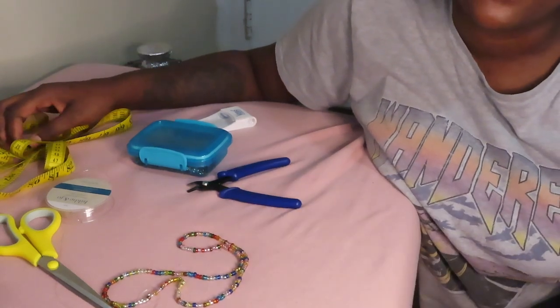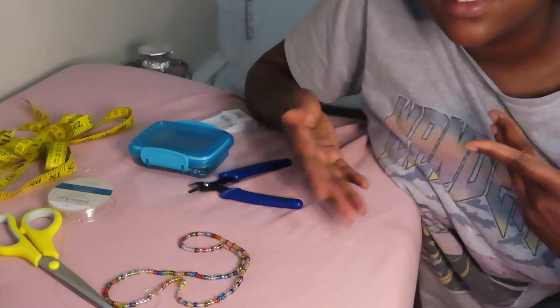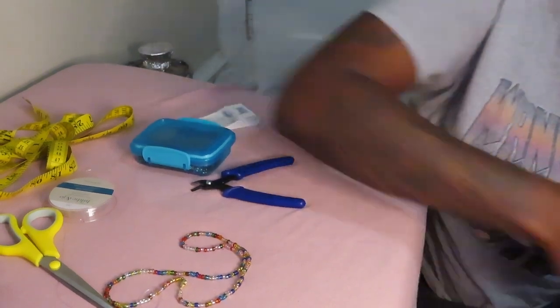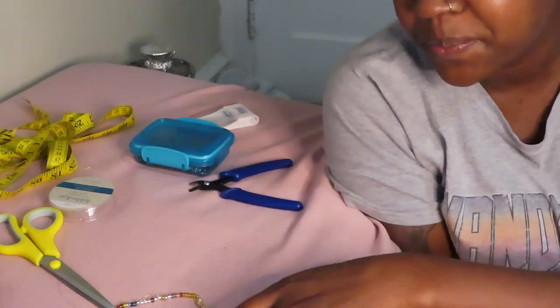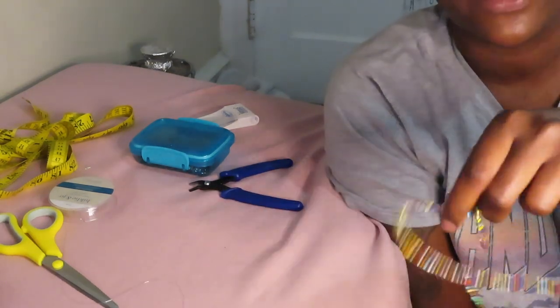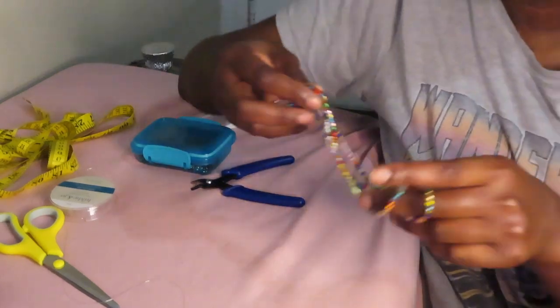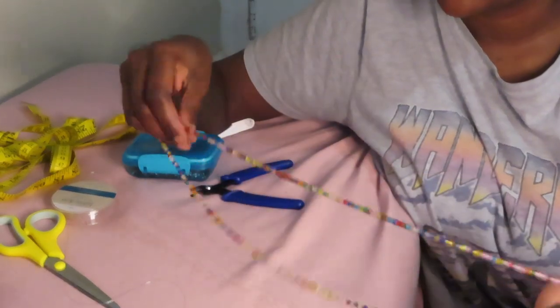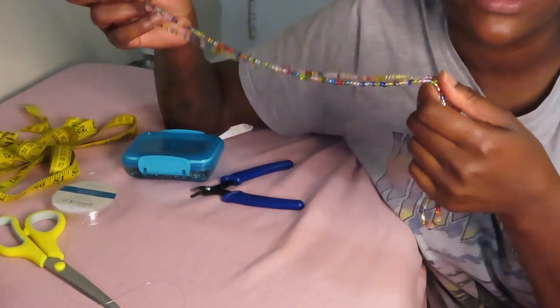Hey everybody, welcome back to my YouTube channel, my name is Ayana. I'm not feeling well but I owe y'all this video — I told y'all I'm gonna get it to y'all. So today we are going to be making the elastic waist beads. These are so pretty.